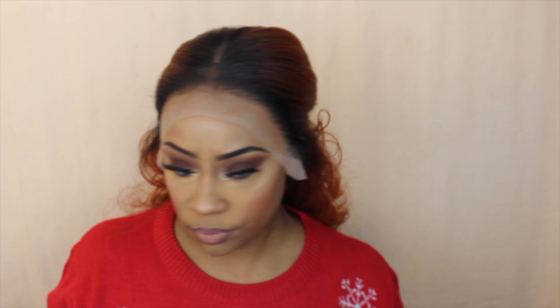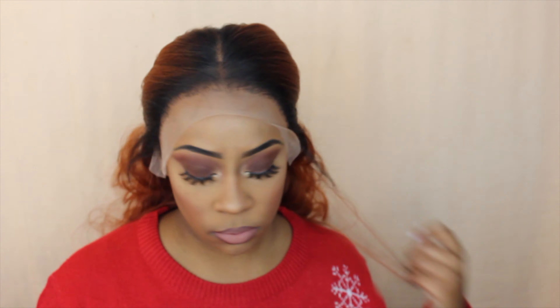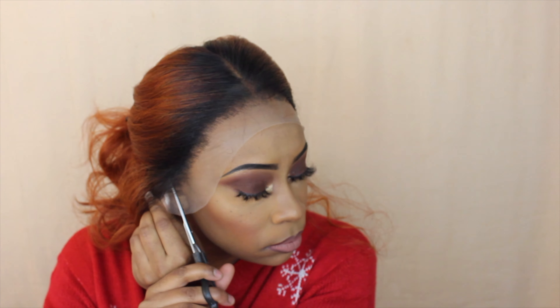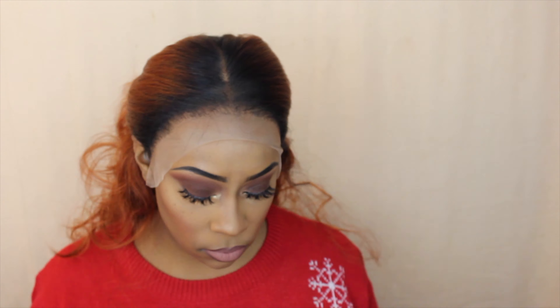What I decided to go ahead and do was take my Even Lace Tin in the medium brown shade, spray that inside where the lace is, and then blow dry it so that it is dry before I place it on my head.